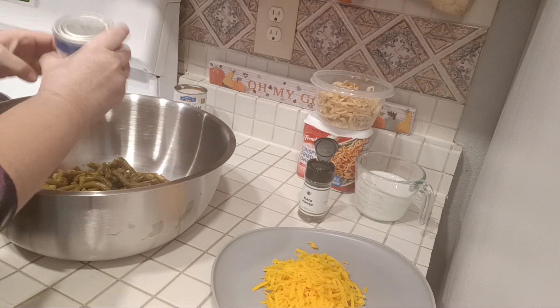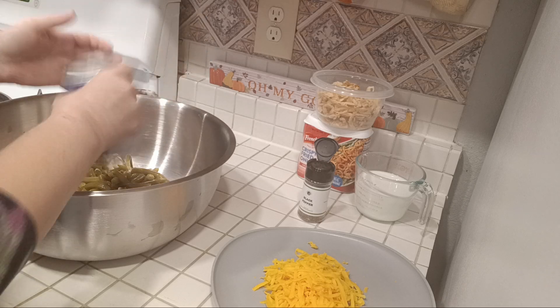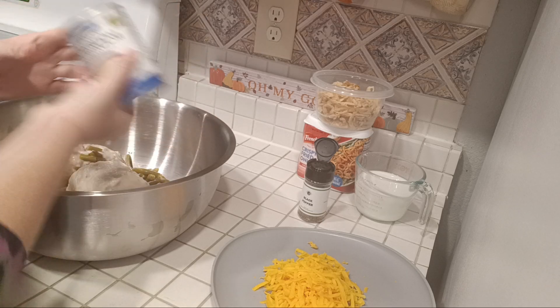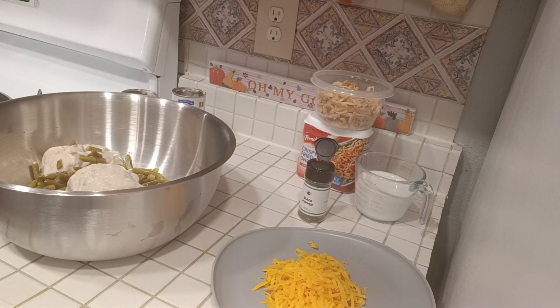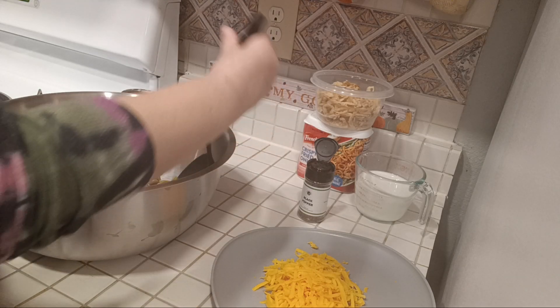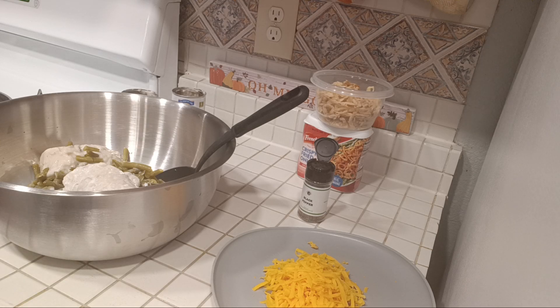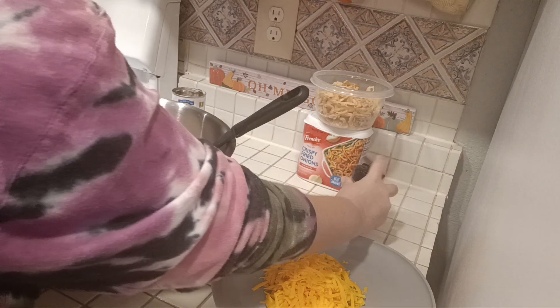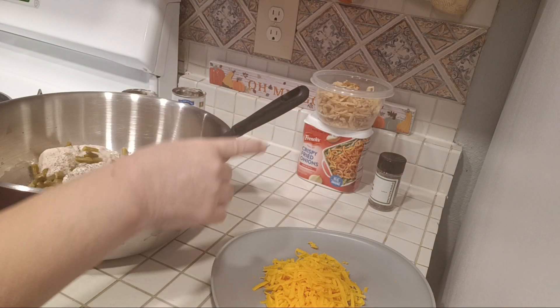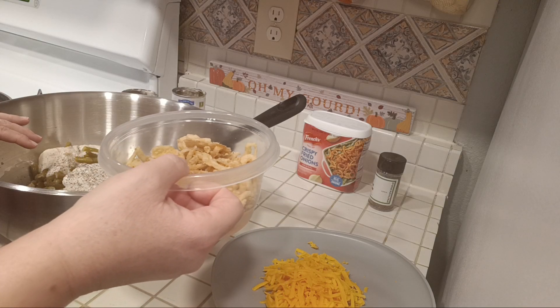You're going to put in the soup mix. You're going to add the cup of milk. You're going to add some black pepper. And then you're also going to add some of the onions into the green bean casserole.